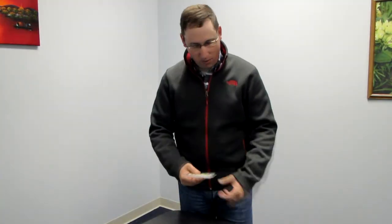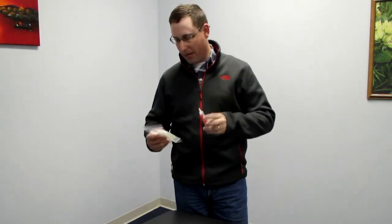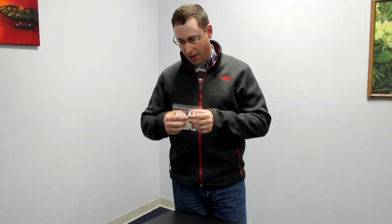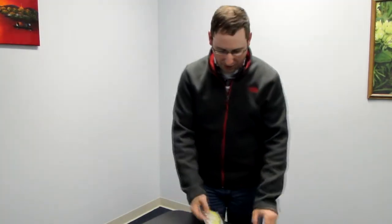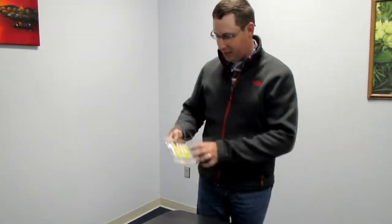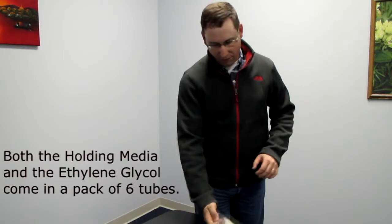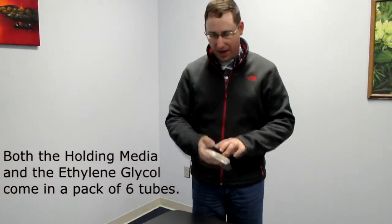Our answer to that was to come up with these individually packed medias that are 8 ml. Each one of these tubes contains 8 ml of either our standard holding and transfer media or our ethylene glycol with sucrose. These products are both sterile filled. They come in a package of 6 times 8 ml, so you get 48 total ml's in one package.